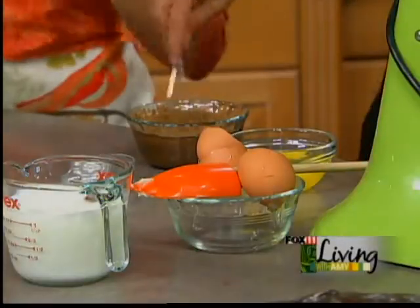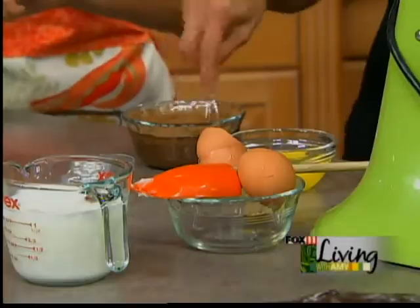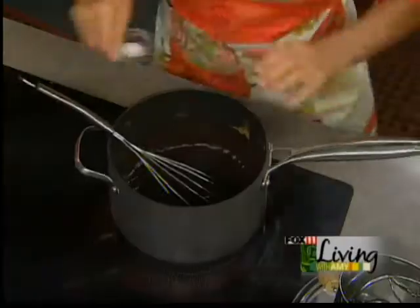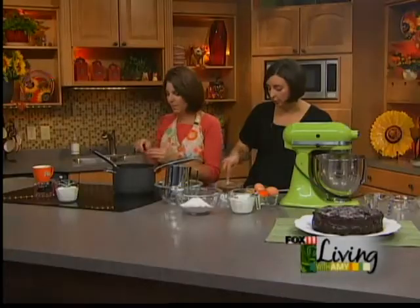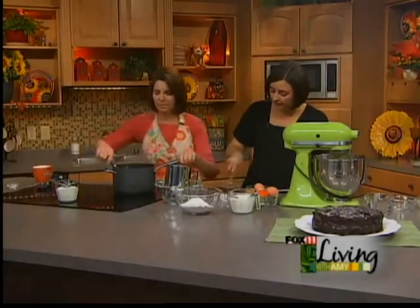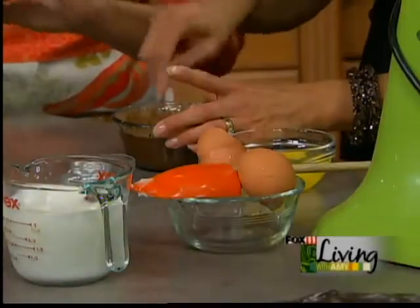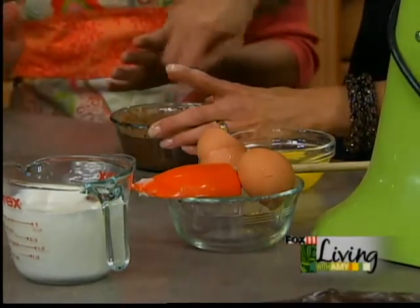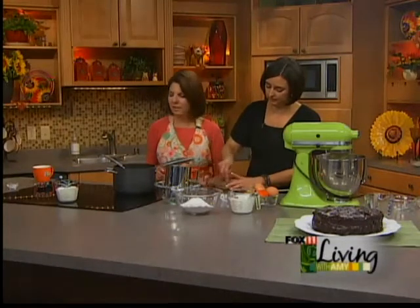The frosting is relatively easy, and it doesn't make you take out your beaters and all that. So if this cake is a little too involved for you in all of its steps, then you could just use it on a box cake and it would be wonderful frosting. But I do think homemade frosting is key, even on the box cake.